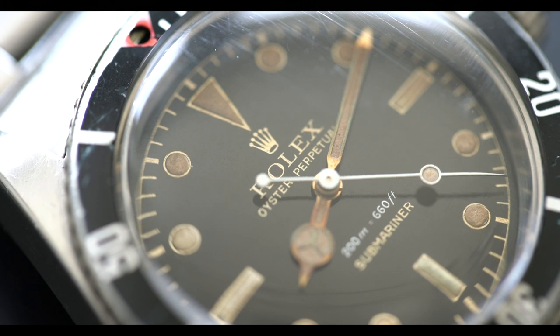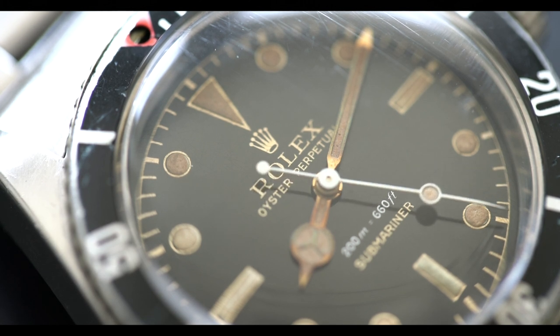These are radium-loomed watches and they are very radioactive. One of the ways that we authenticate these watches from a dealer or acquisition perspective is to actually use a Geiger counter, because these watches were loomed with radium.